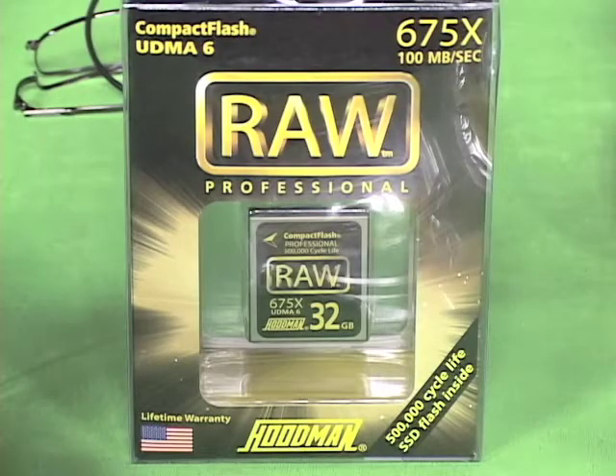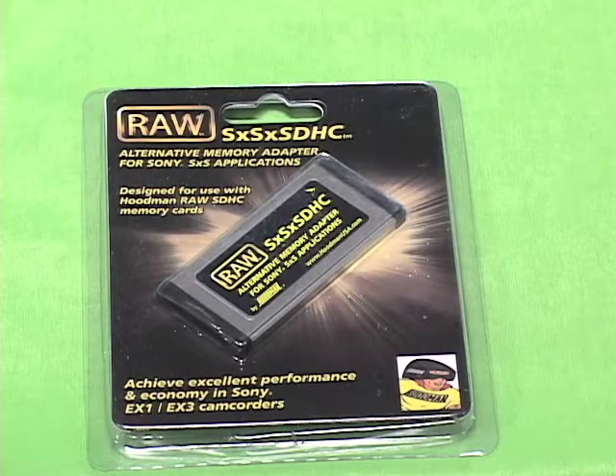We also make a line of memory cards, both CF and SD. We also have memory adapters as well.